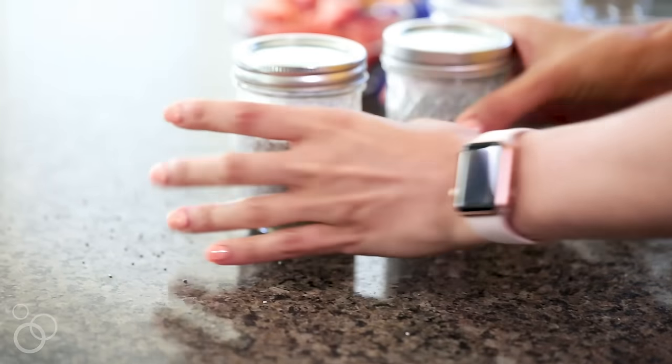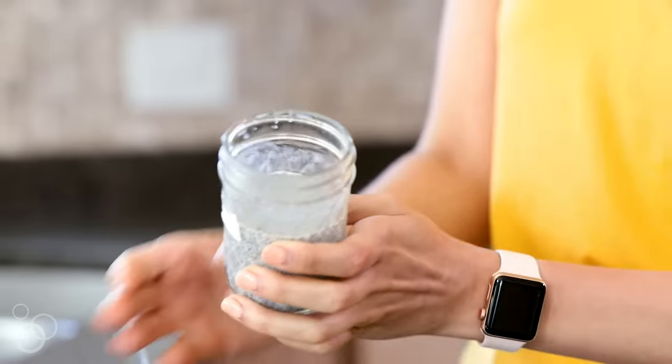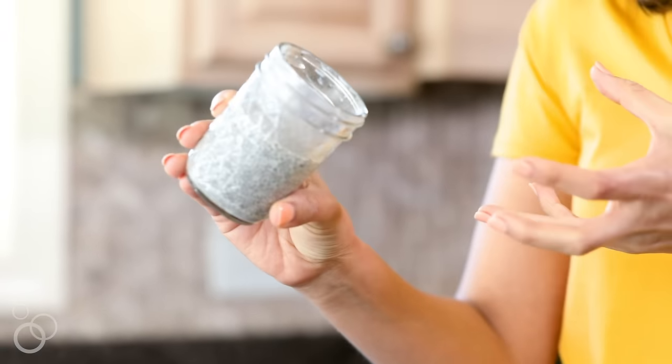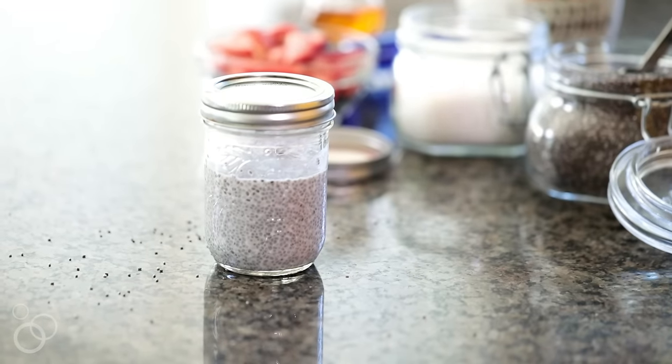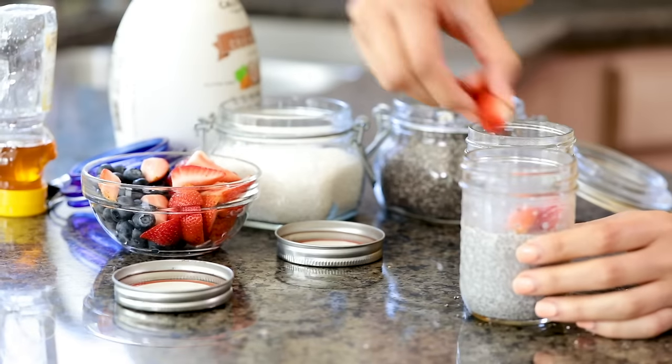I had these prepared a day before and this is what they look like — all set and ready to go. If I open it up, you'll see it has a pudding texture; it doesn't even move. That chia seed has grown like five to ten times and absorbed all the liquid, so now it's like pudding. This is ready to eat as is — it's about a hundred calories for a little mason jar like this. What I like to do is add some fresh fruit to make it a complete snack.